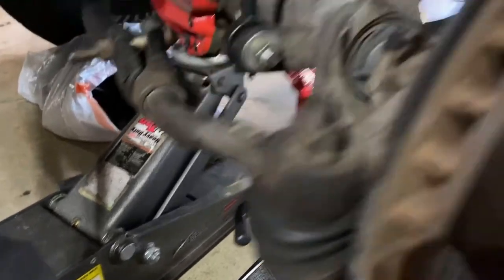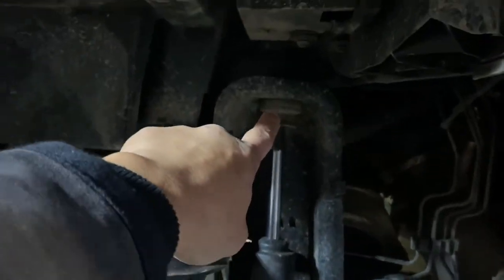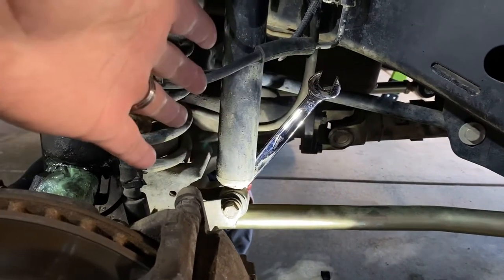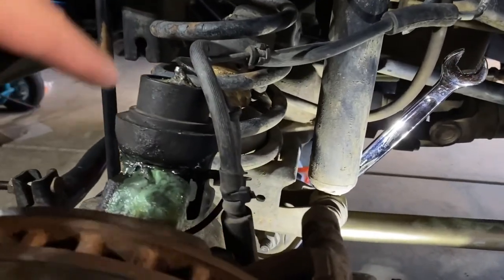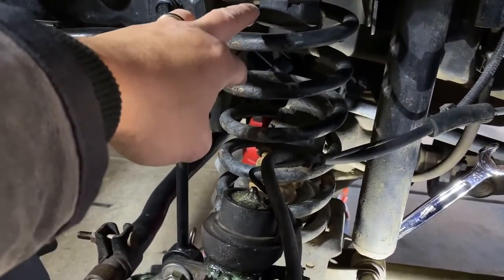Like always, before you get started you want to make sure you put a nice jack under your Jeep or truck — that's your life insurance. Take your wheel off, and if you have a wheel well cover make sure that comes off because it'll give you really easy access to the upper mount. There's the lower mount right there, and this is an 18-millimeter bolt down below.